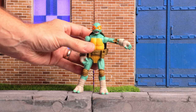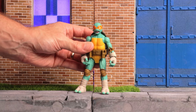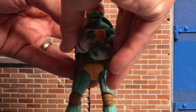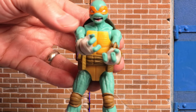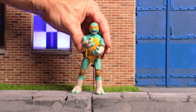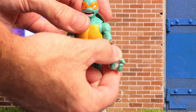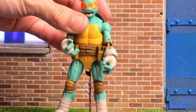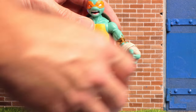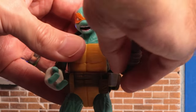Down in the shoulders he's got a hinge and can get his arm out a decent amount. He can swivel that arm around — it feels a little loose on mine, which makes me nervous. He does have butterfly joints in those shoulders and can get his hands together reasonably well. With that shell getting in the way it could be better, but it's nice having those butterfly joints for a little more range of motion. Down in the biceps he has a bicep swivel that works, though the arms are getting thinner, so I'm a bit worried about putting too much pressure on them.